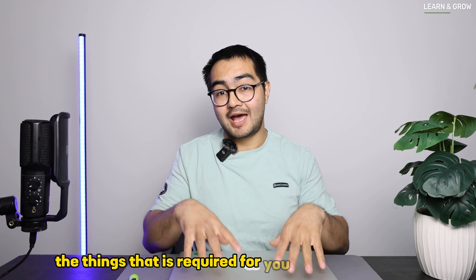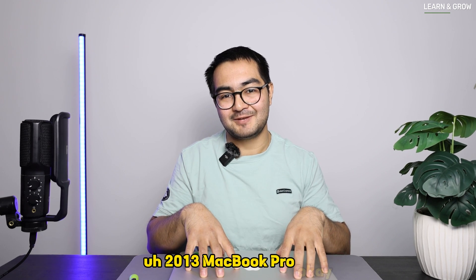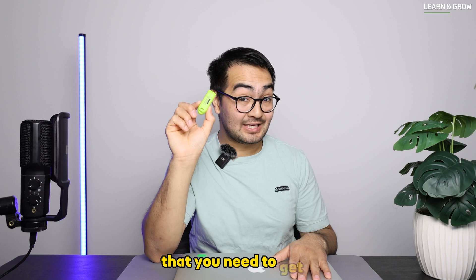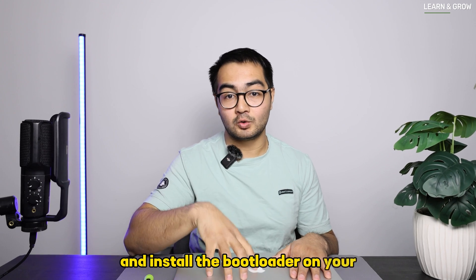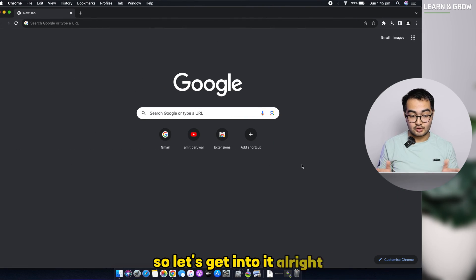Let's talk about what you need to install the latest macOS on this 2013 MacBook Pro. First, you need a Mac. Second, you need a USB stick with at least 16GB of storage — that's very important. Third, you need to download a tool called OpenCore Legacy Patcher, which will help us build and install the bootloader on your older Mac and create a USB bootable drive with the latest macOS.